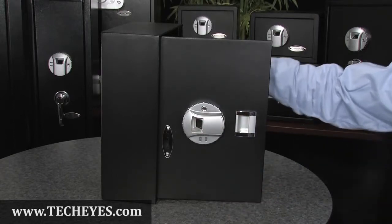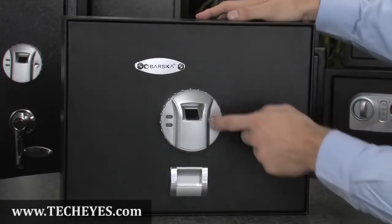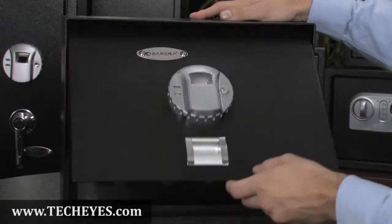To add additional fingerprints, just repeat the programming process. To open the safe with the fingerprint, press the wake up button one time. You will hear a beep and the scanner will turn red. Place your fingerprint on the scanner and the safe will open.